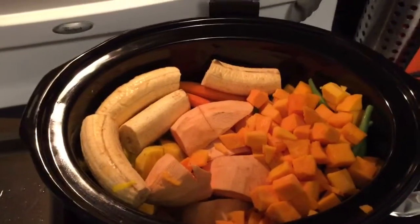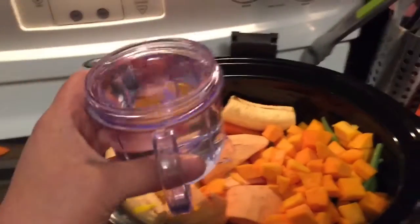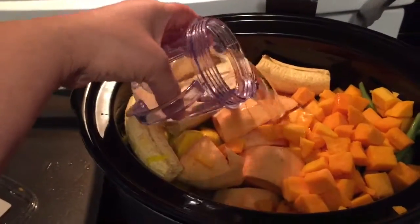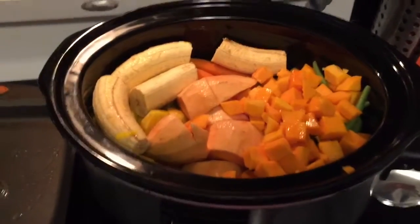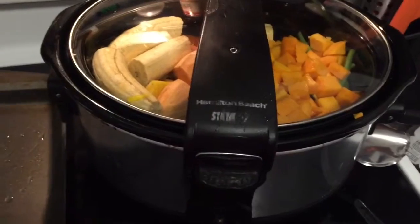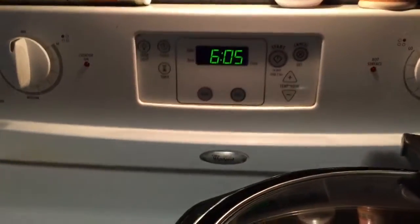With the crock pot, since it traps the steam in, you don't really need a lot of water — this is actually a little bit more than a cup, but that's from the baby bullet. Close it up, and my crock pot's pretty old but I'm going to put it on high. And that's it — at about 10 o'clock we will check it and see how it's doing.